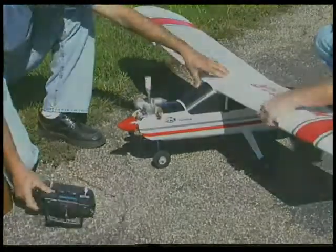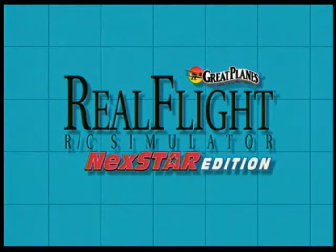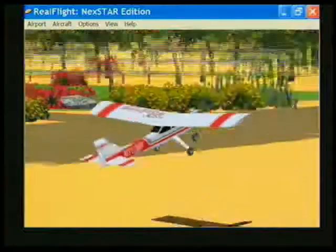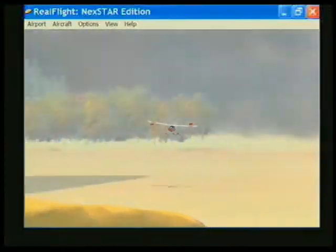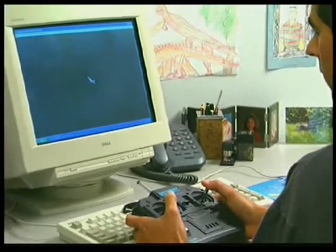You also get a special edition of the RealFlight RC Simulator. It's incredibly lifelike and tailored specifically for the Nexstar. Before you take your plane out to the field, you can perfect your flying skills indoors on a Windows PC.